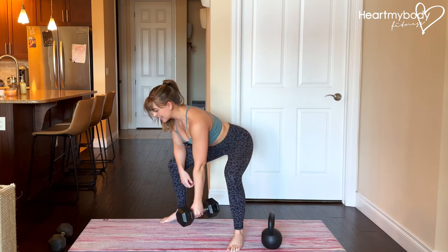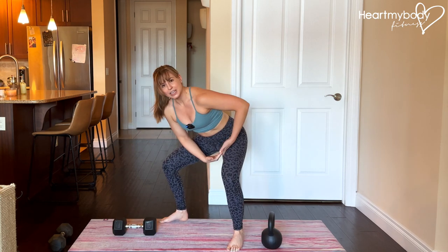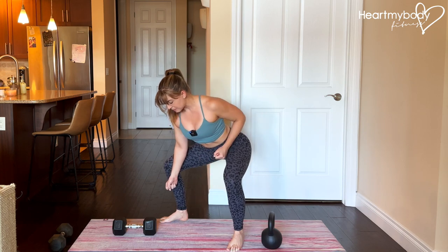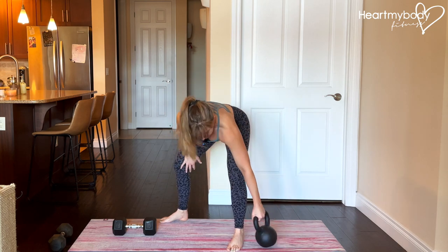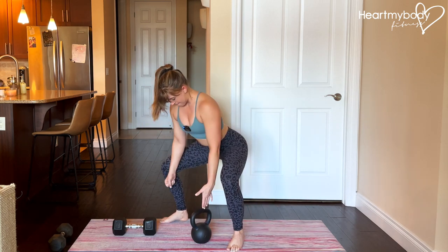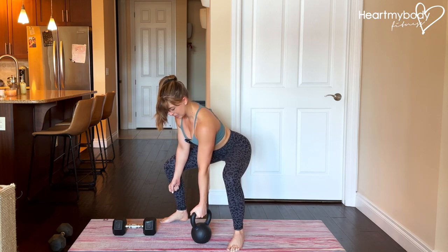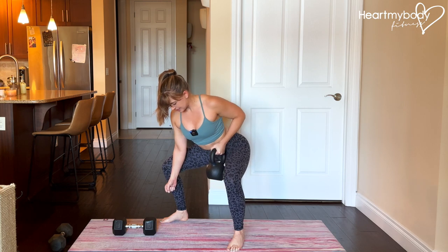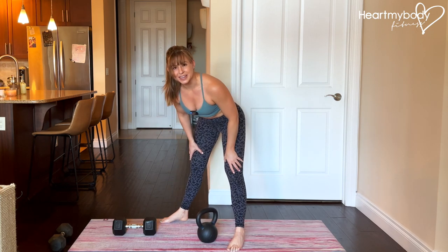With a dumbbell, you may notice it will kind of hit your hip, so you might play with the angling of it a little bit or drive your hips back more. I actually prefer a kettlebell for this exercise because it's not going to have the same problem with hitting you quite so easily.